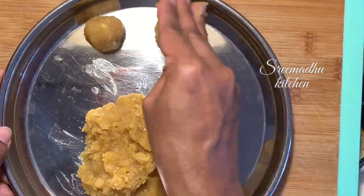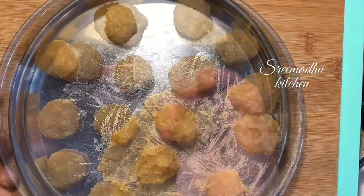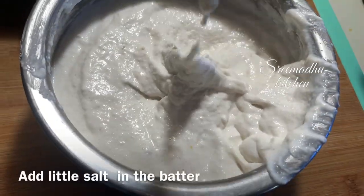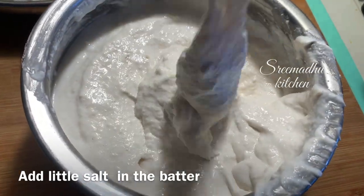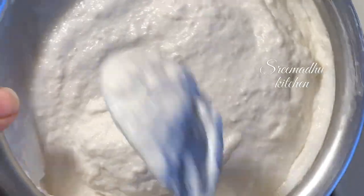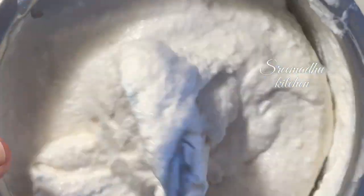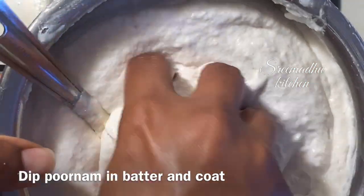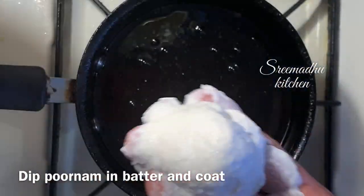Now we are ready. Let's heat the oil and fry it. It doesn't have drops, so let's put it in a round bowl. Now let's coat with oil and put it aside.